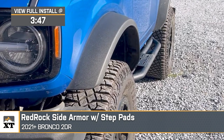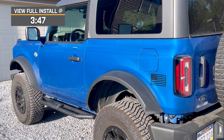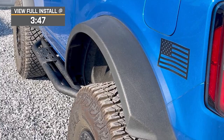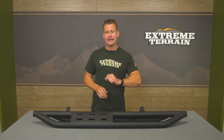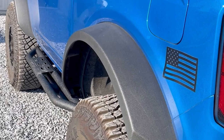The Red Rock Side Armor will deliver a sporty look with lower rocker protection, and as an added benefit, will provide some extra footing for getting into and out of your stock or lifted two-door. These bars combine a durable tubular steel build with a textured black powder coat and a corresponding one-year warranty, all for right around the $400 price point for the pair.